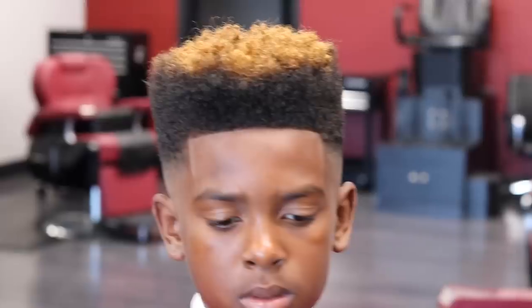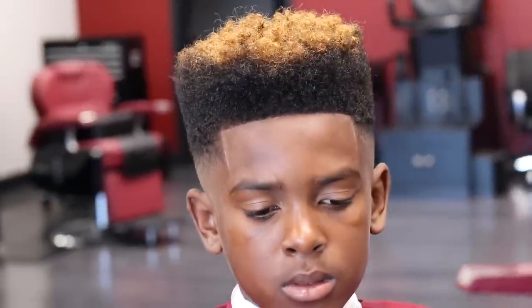Let me know if you guys like this in the comment section below. It's your boy 360 Jeezy, and I'm out of here. Cheers!